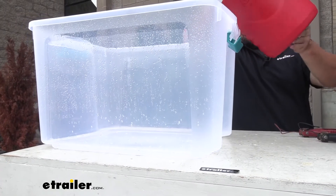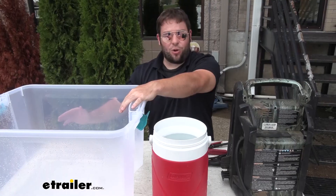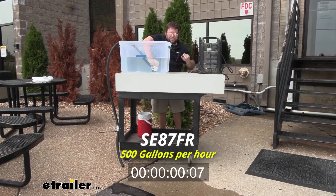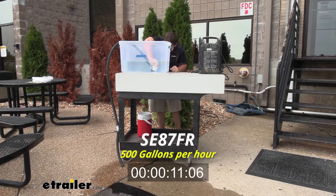Here's the plan: we're going to pour 10 gallons into this container and do that with every bilge pump to make sure we have the same amount of water, then time it to see how quick it takes to pump it out. First up is the 500 gallons per hour. This is going to be the slowest one we have, but the smallest one. So if you have a smaller boat and don't have room for the bigger 2,000 gallon per hour one, this one's going to work for you just fine.